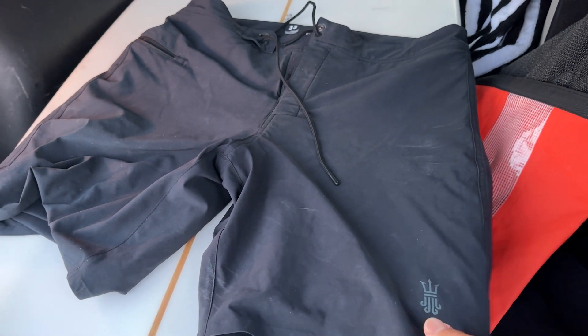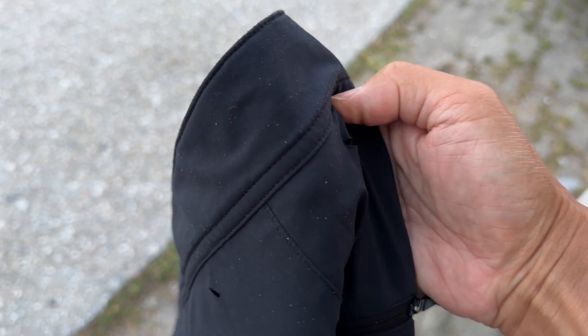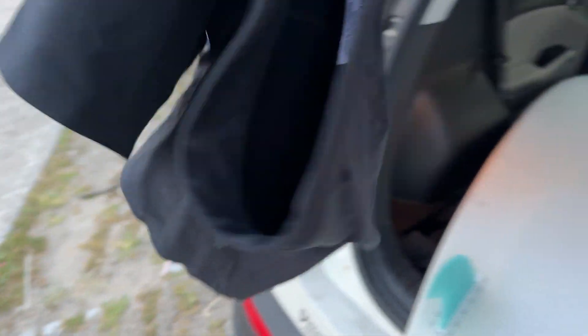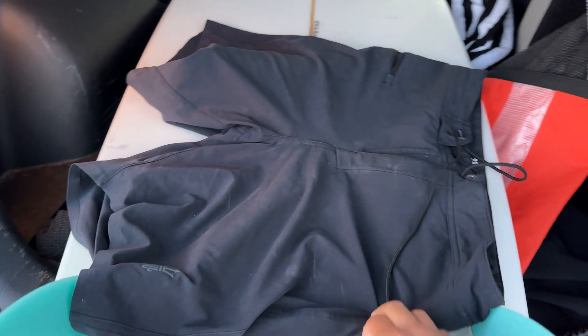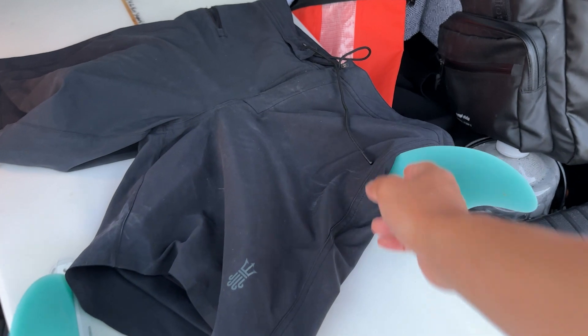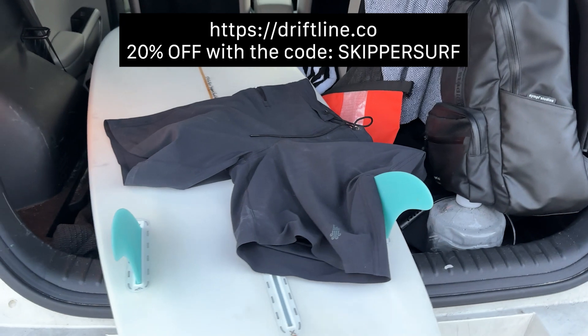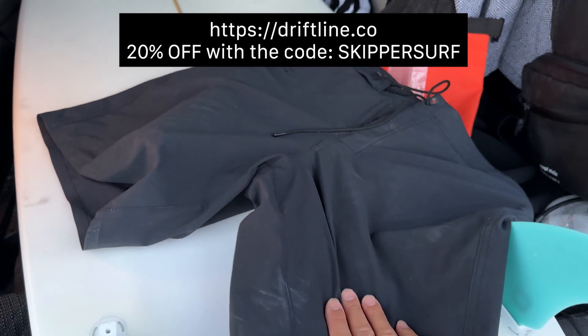Today I'm gonna wear Driftline board shorts — these are the best board shorts ever made on this planet. The quality is amazing, fully stitched, very comfortable, and you're not going to get chafing, which is the worst thing that can happen when you surf. You can get 20% off now by using code SKIPPERSURF at driftline.co. I highly recommend them, you will not regret it. Now let's go surf!